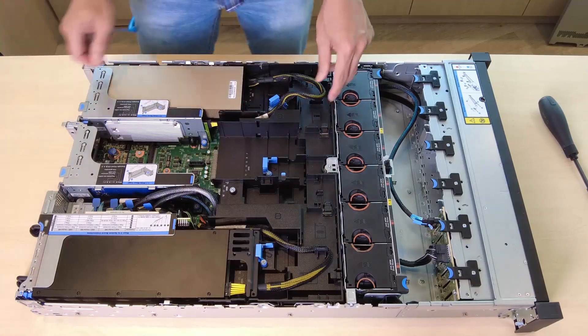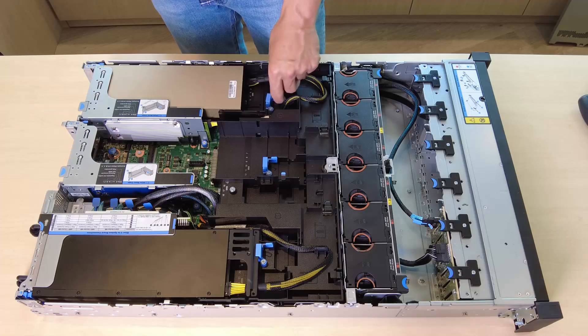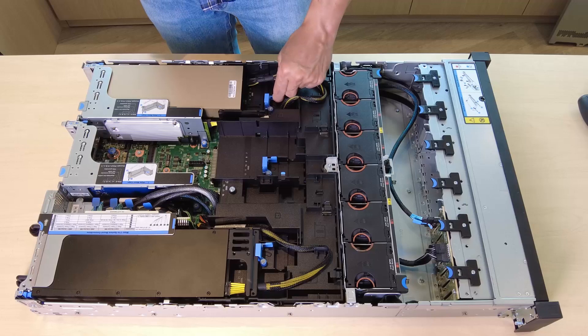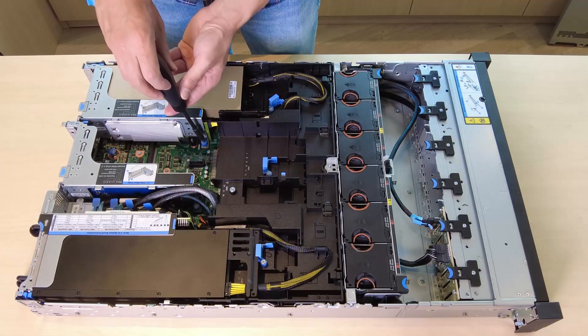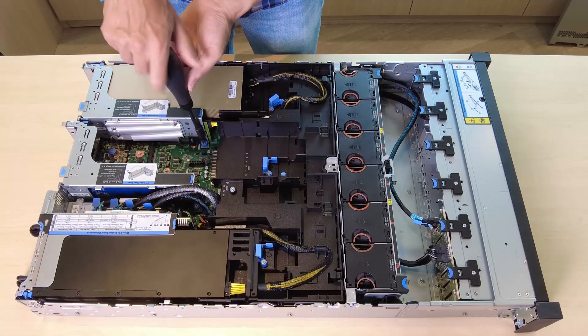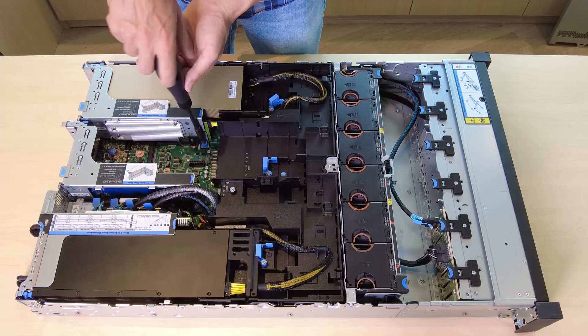Open the blue latch on the GPU air baffle, press the riser card straight into the slot until it is securely seated, and then close the blue latch to secure the end of the GPU adapter. Fasten the screw to fix the riser cage. Note: the replacement procedure is the same for the riser 2 assembly.